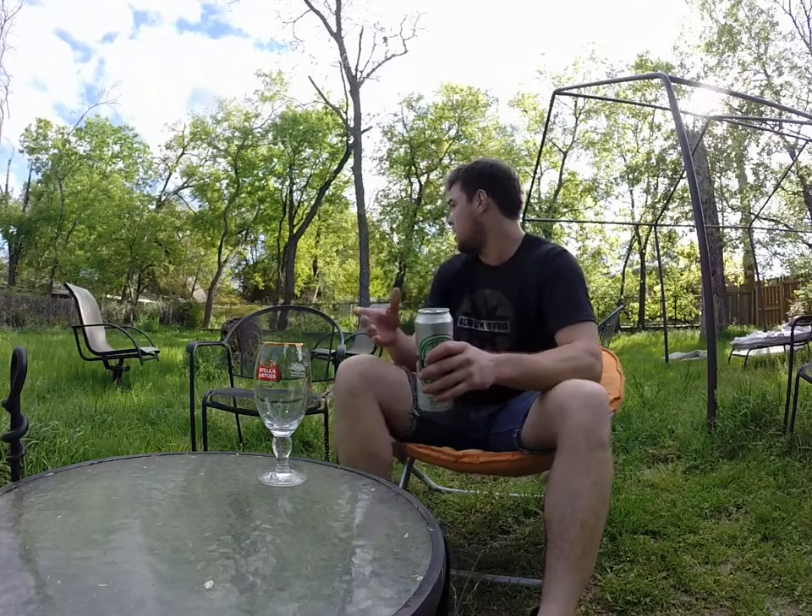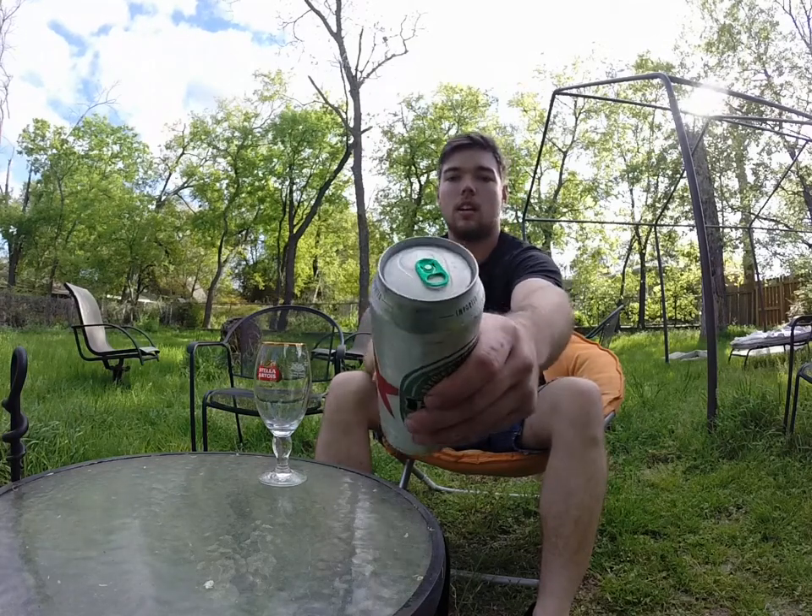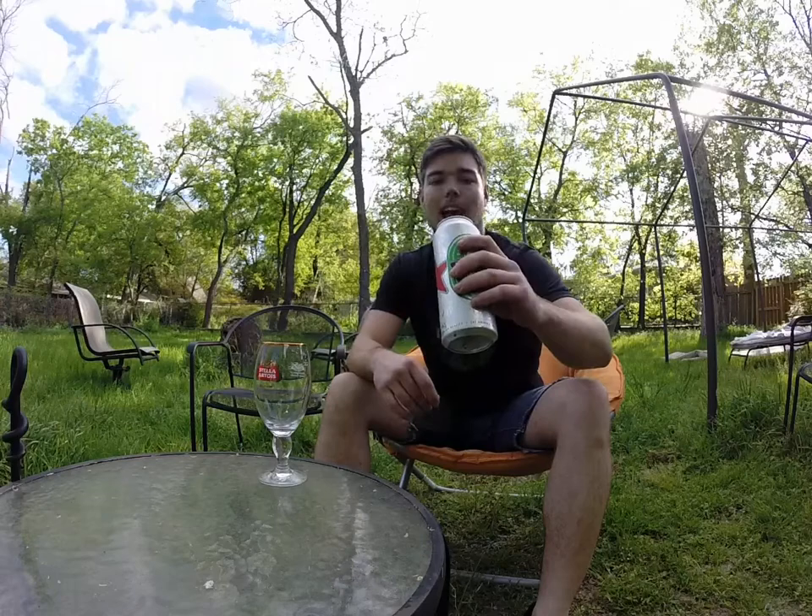And I'm outside today — it's a beautiful day. Figured I'd let you see my lawn. The grass is getting kind of long, but that's okay. It's still a nice day for a beer. So I'm going to go ahead and pop this top. It's got a nice green tab on there — I don't know if you can see that or not — so we'll pop it.